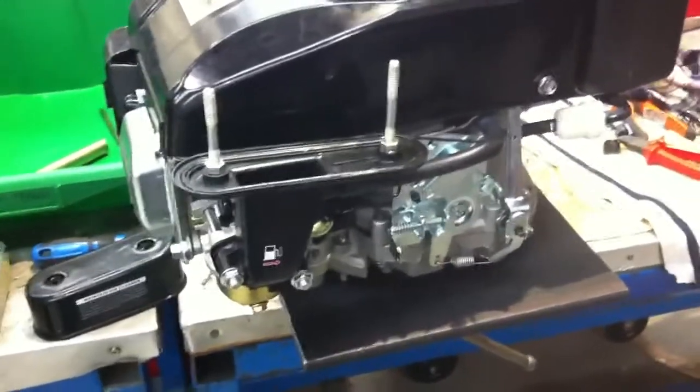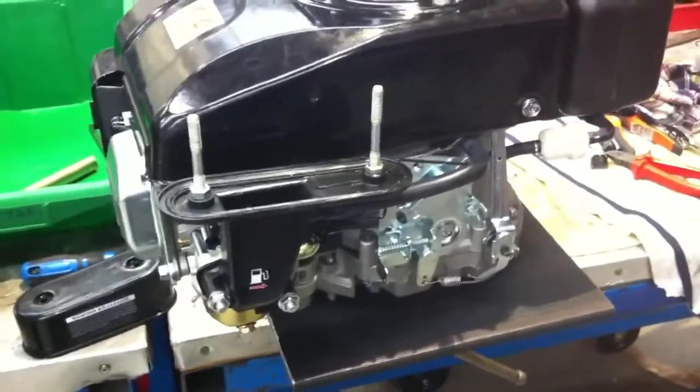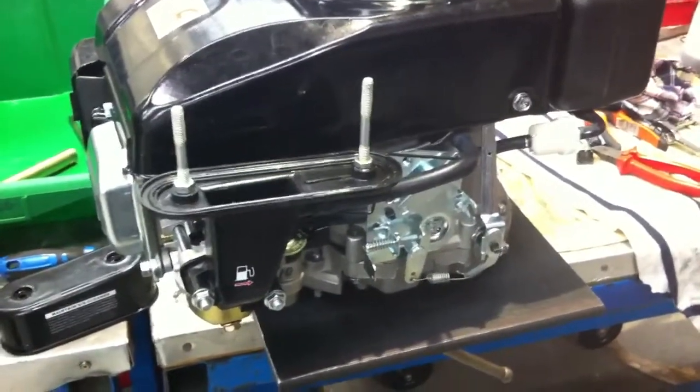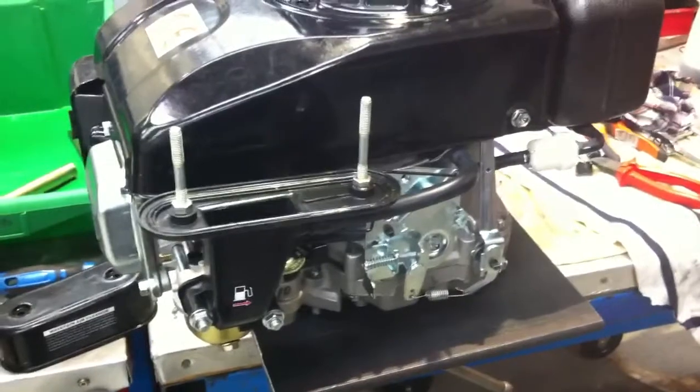The result of that was, when the piston went down on induction, it couldn't suck sufficient air through the heavily impregnated sponge pre-filter. So it drew too much on the main jet of the carburettor, which resulted in very rich running.